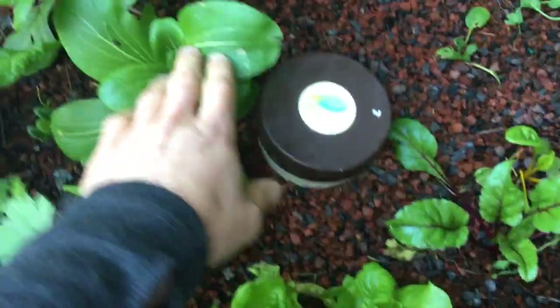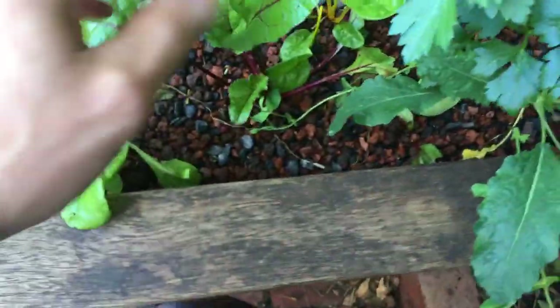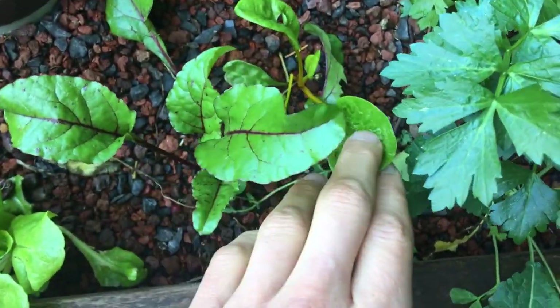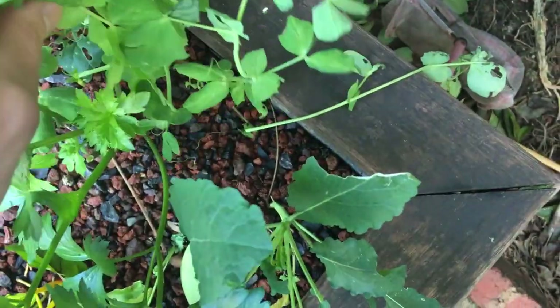The bok choy are growing really well. The lettuce — well, it's winter — but still producing, so a few leaves here and there. Here we have some other types of silverbeets that are growing, which is good. This one is obviously a beetroot. And some kale. I also have those snow beans that I put in without any real structure for them to grow on, so they are growing as they can.